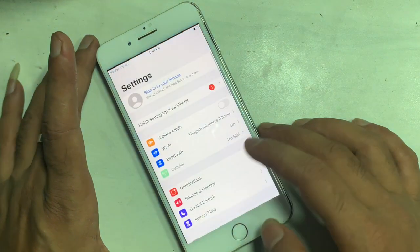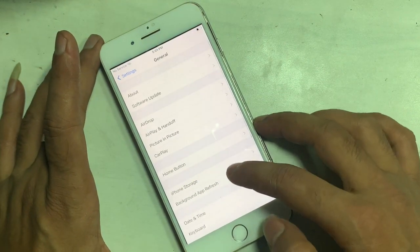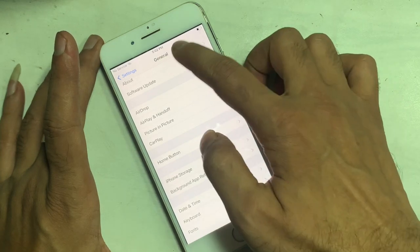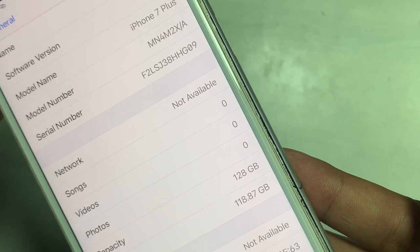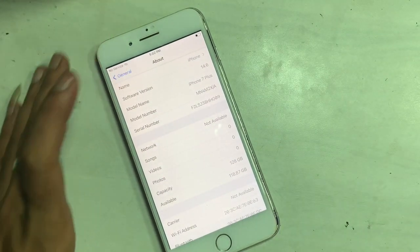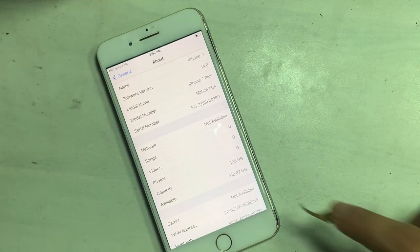The storage has been upgraded to 128GB. You can also upgrade storage to more, like 256 or 512GB, if you have such a storage NAND available.